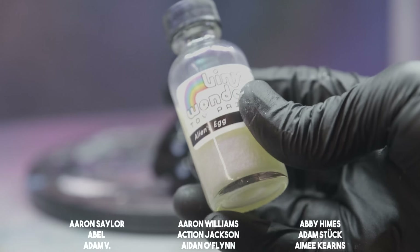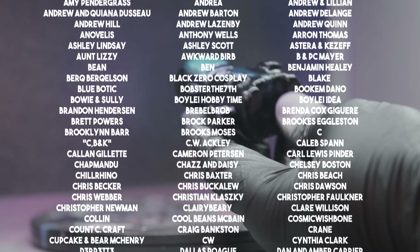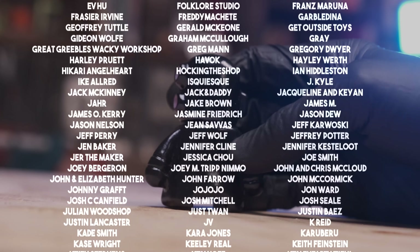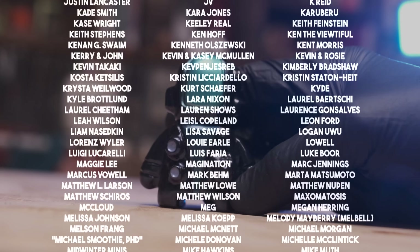Thank you all so much for watching this video — it really means a lot to me. And thank you so much to my direct supporters; without you all I wouldn't have any of this. So thank you so much. Until next time, I love you all, and keep on steadily, steadily crafting.